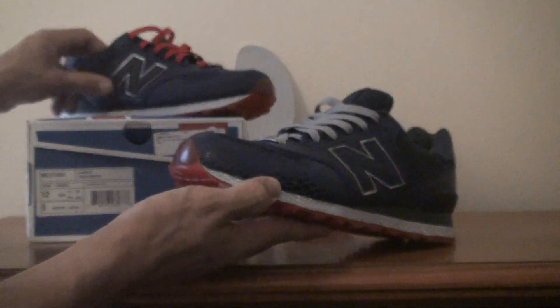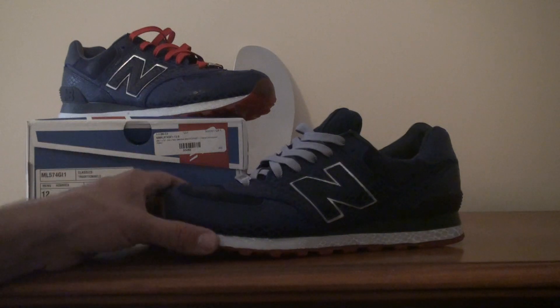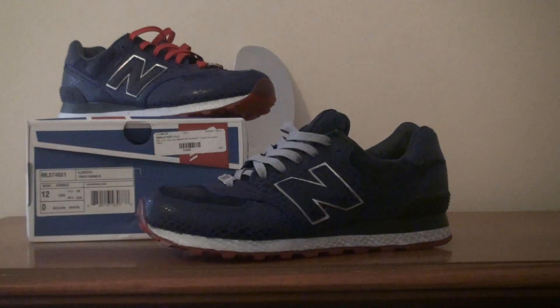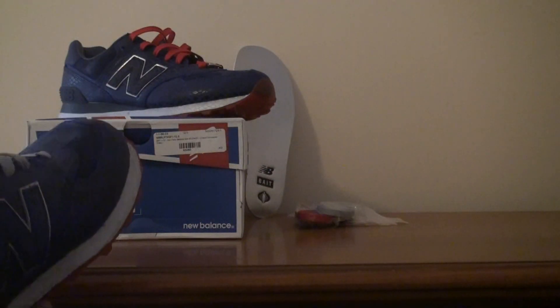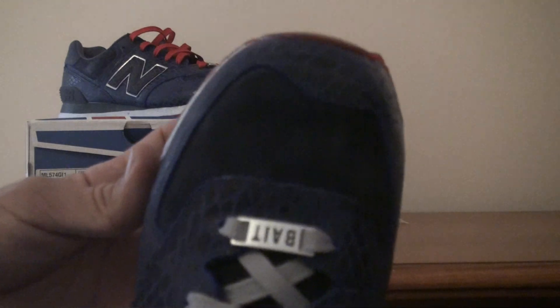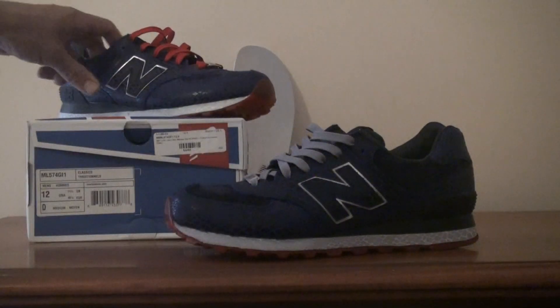Overall, my thoughts on this shoe — it's a good shoe, nothing too special, but I think it's a dope concept and I will be wearing it. One thing that kind of throws me off: if anyone wears bigger than a size 11, I think the 574 model looks a little odd because of the toe box — it is very rounded. It looks good if you have smaller feet, but if you're a size 12 like me, the rounded toe box kind of throws it off a little bit. But like I said, it's a decent shoe. I like it, I will wear it.